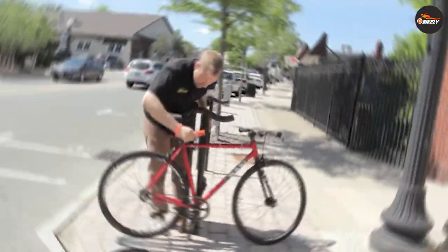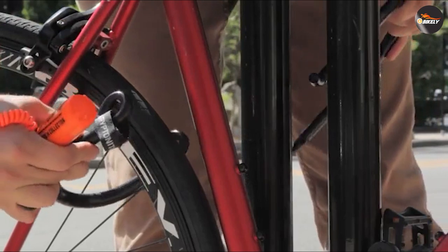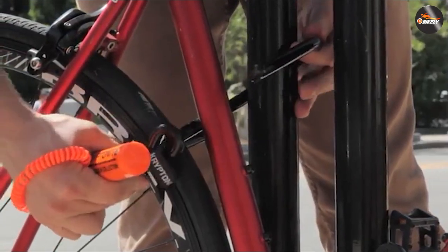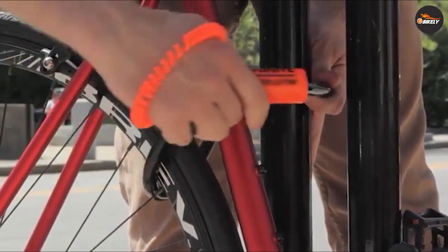Disadvantages of the U-lock: one of the main disadvantages of this type of lock is that it might be difficult to loop through some bike frames. This is because of the stiff shape it has, which cannot be changed. This also creates problems when carrying the lock around.